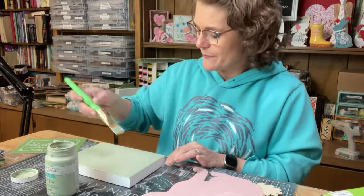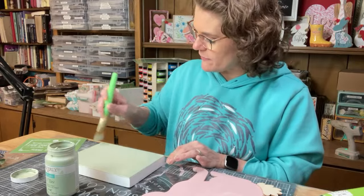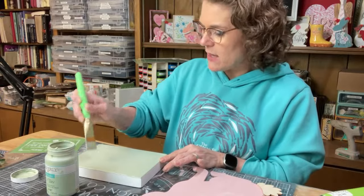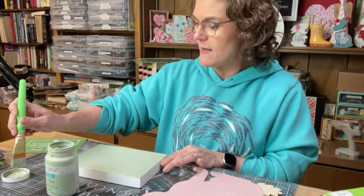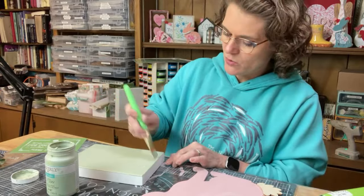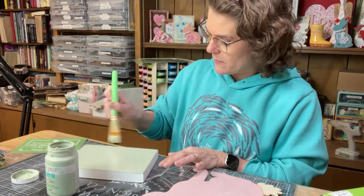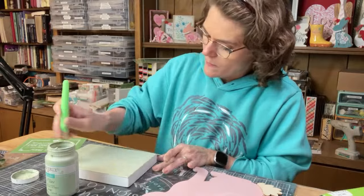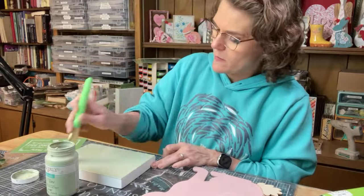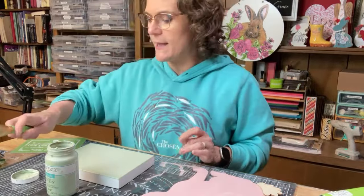This is called celery — it's a very light green, also by Waverly. I love all of their greens. There's celery and moss, and then there's fern which is more like a green green, kind of a Christmassy green. All right, let's let that dry.